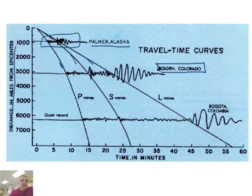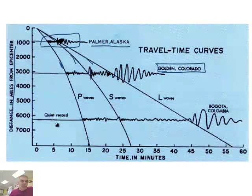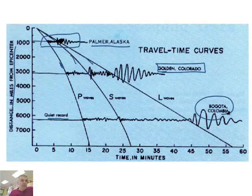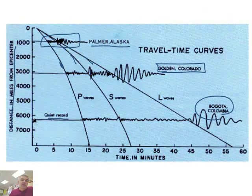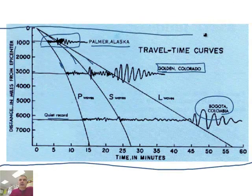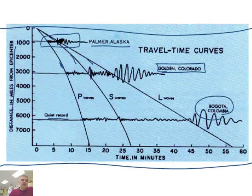If you go to the next seismograph station in Golden, Colorado, not far from here, you can see it lasted longer. And then the last one is a quiet record in Bogota, Colombia, because it's very far away — more than 6,000 miles from Bogota, Colombia. But knowing these three things, you can determine where the earthquake occurs based upon something called triangulation.